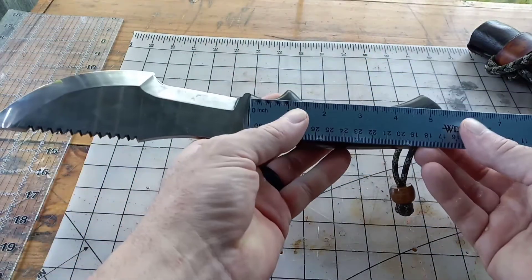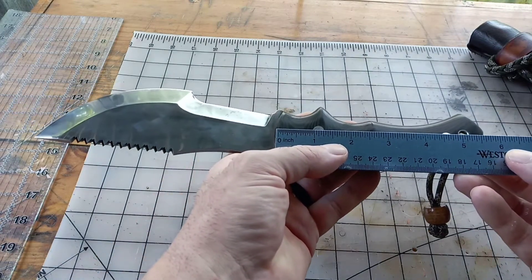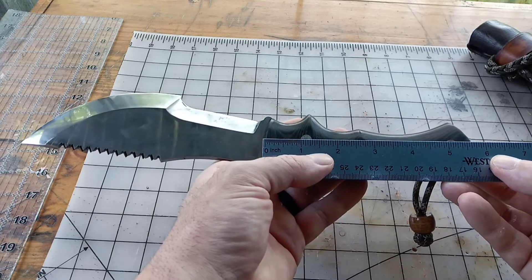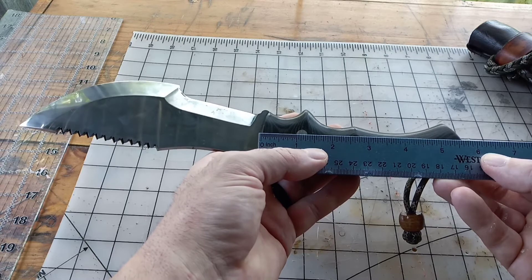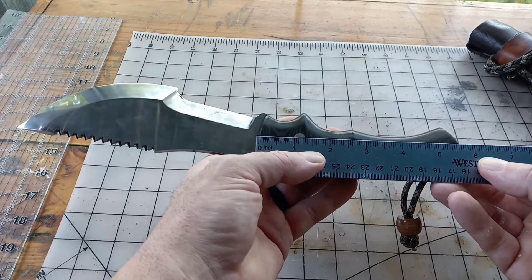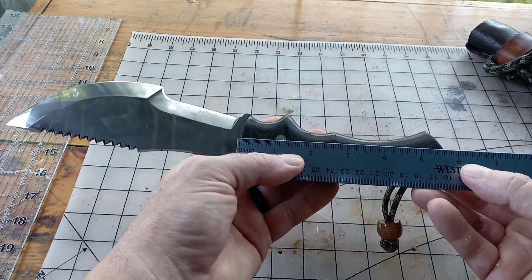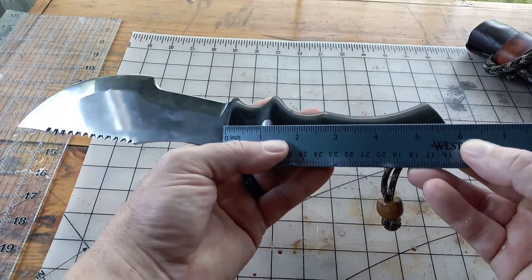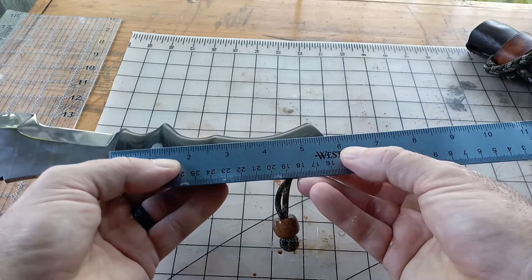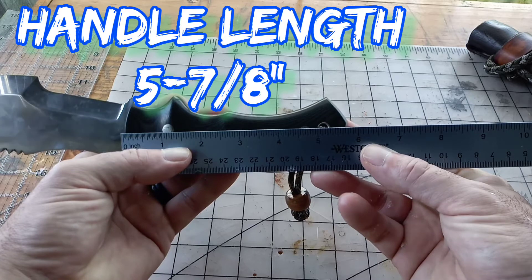The handle from the end of the micarta to the point — it's a little over five and three-quarter inches, just shy of six inches from point to point. Let's see if I can get that up there — just shy of six inches where that little part comes out.